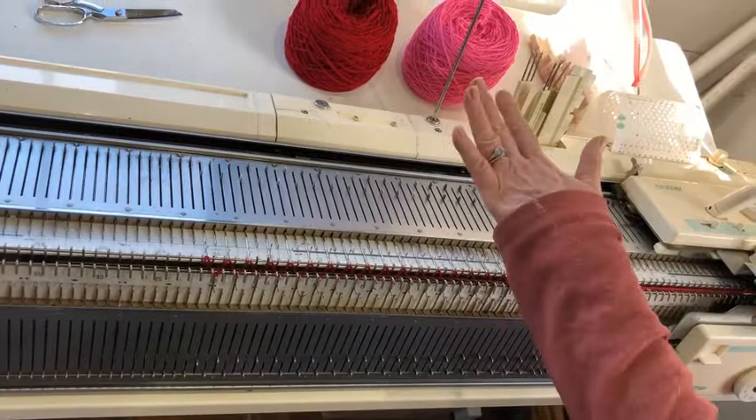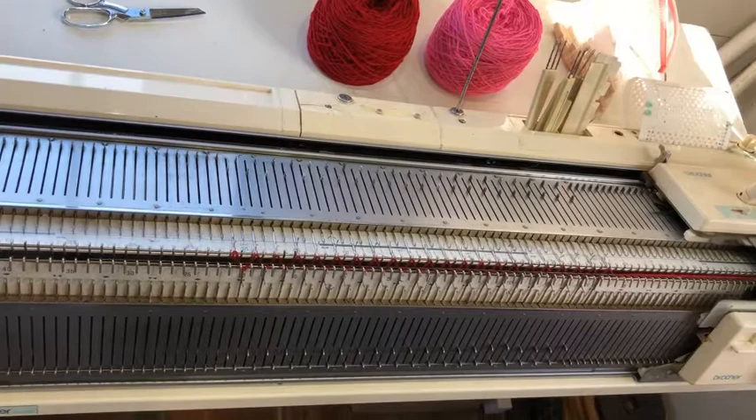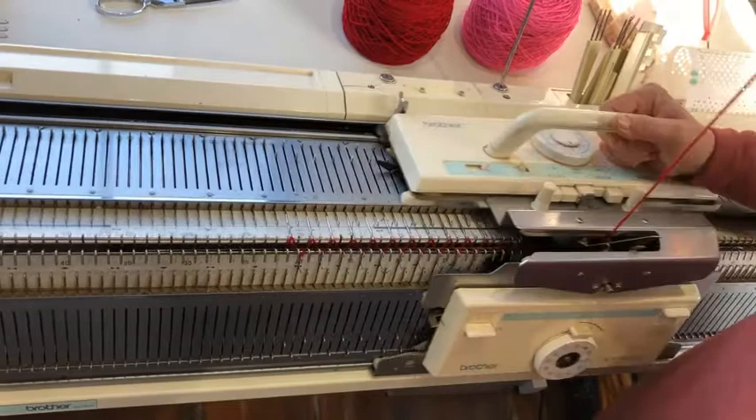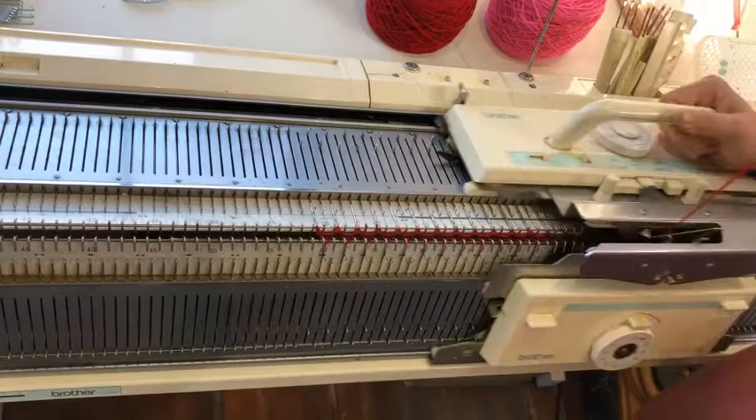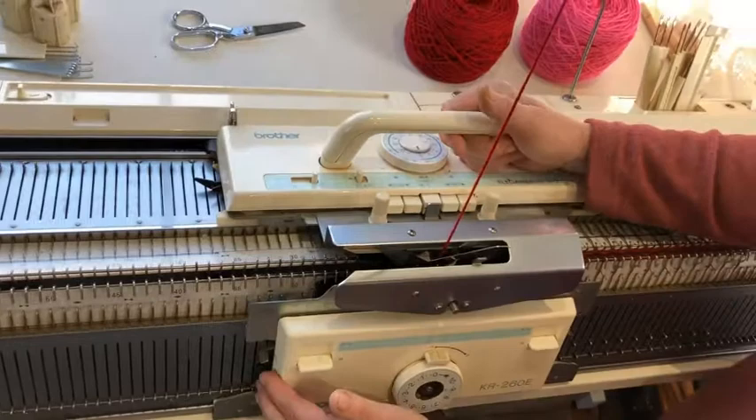Then you're going to set your carriages to knit circularly, so that you're knitting one row on the main bed and one row on the ribber one after the other. On the Brother, that's the part button on the right and the left part button on the main carriage. I'm going to knit three rows — one, two, three. Then you're going to set everything for plain knitting again, undo those things, and do one more zigzag row.